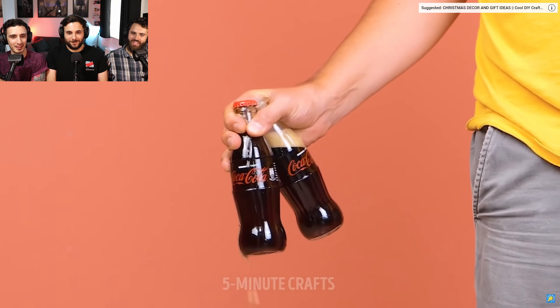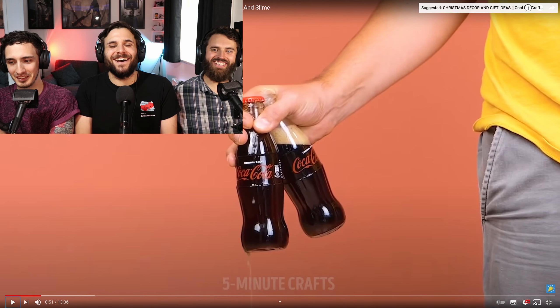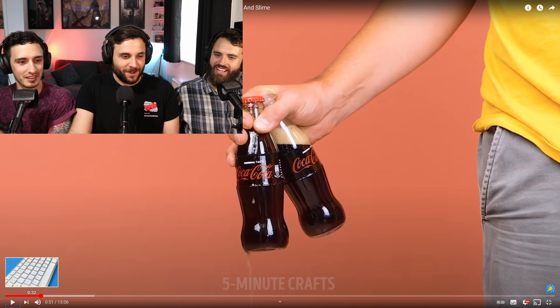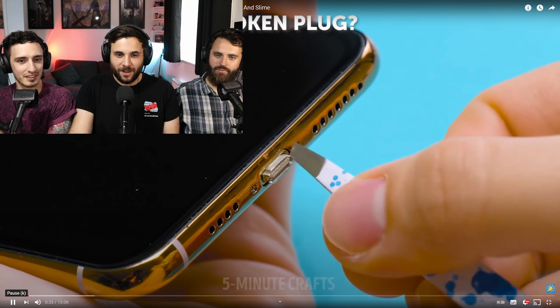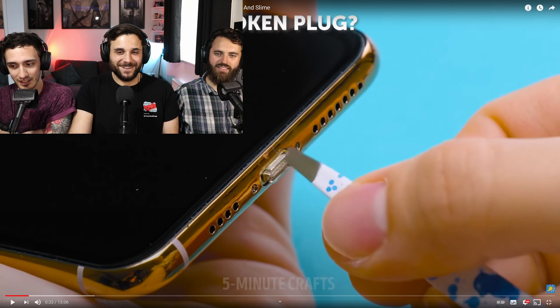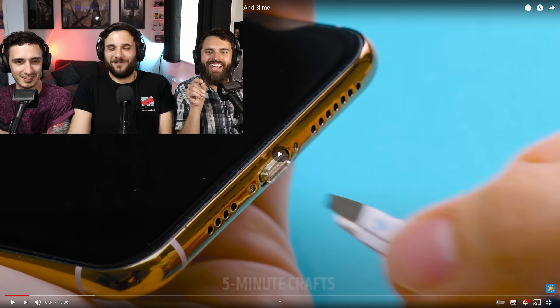Can we discuss that for a sec? Sure. What the fuck? What was it you had the real problem with? The ear thing. I want to quickly bring it back to this bit because I'm certain that would work. That was a poor attempt — they don't even try to grab it. They just... What's this? Such a poor effort.